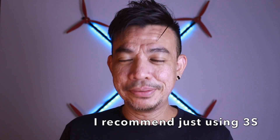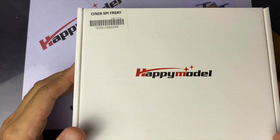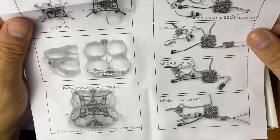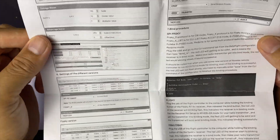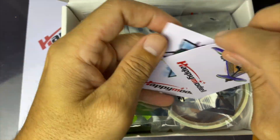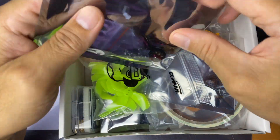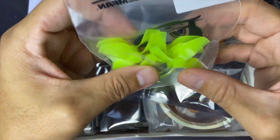This flight controller takes up to 4 cells, so that's 14.8 volts, which is pretty amazing for a small quad. So let's get down to building. What we have here is the SPI FrSky version, and the instruction manual seems pretty detailed, except it's a little small. These are the instructions for setting it up on Betaflight. And we have the Happy Model VTX and the motors — these are the 1202.5s.